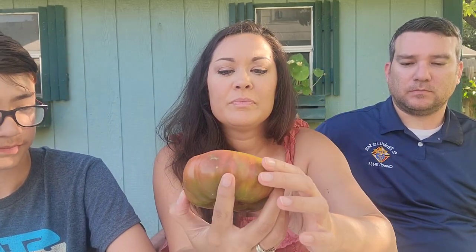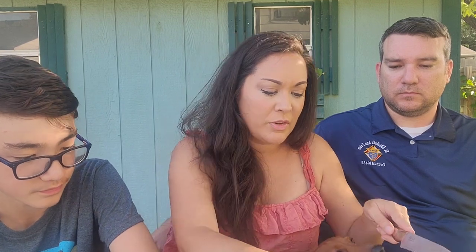Let me show you guys. It's got a pink middle — it's green on the inside and then around the edges it has that red color. Definitely very colorful.